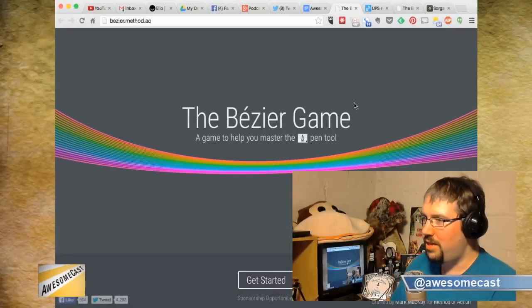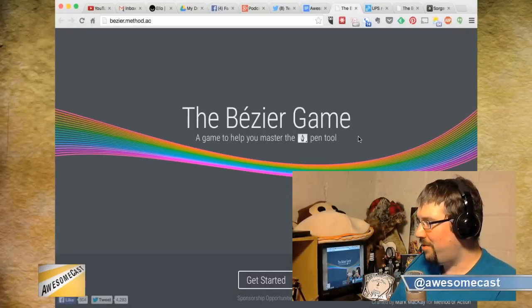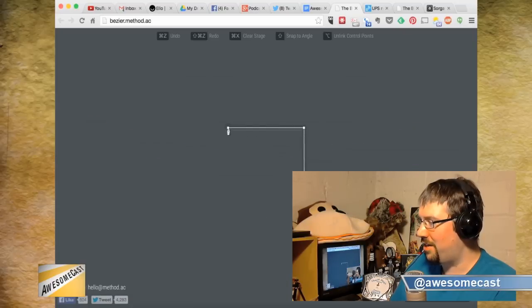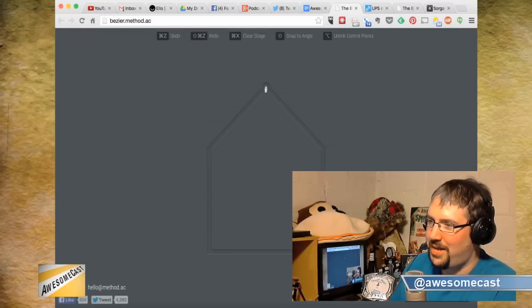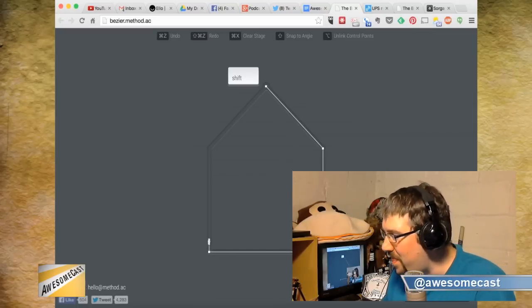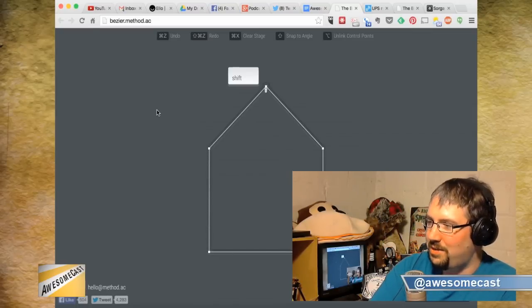Something I wish I had at the art institute: the Bezier Game — a game to help you master the pen tool. If you're a Photoshop person, you know exactly what this is about. The pen tool had been the bane of my existence for the longest time. If you need help with that, go to bezier.method.ac and check it out. It looks like it's an HTML5 game, so try it on your phone.